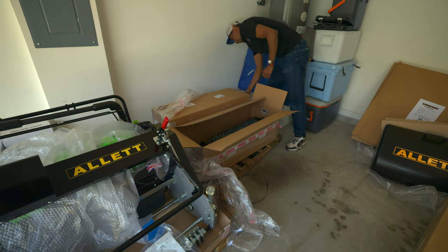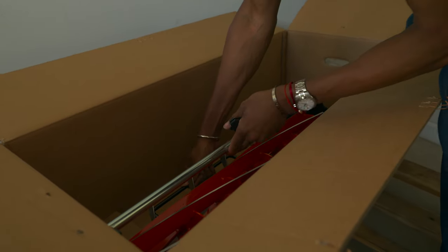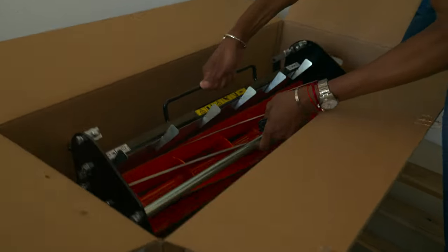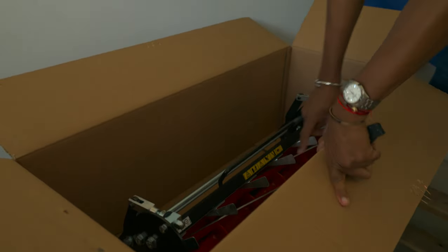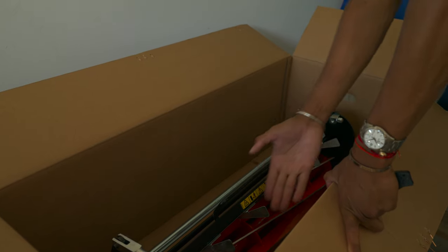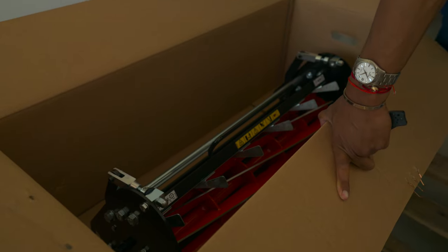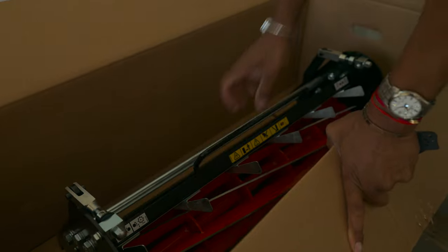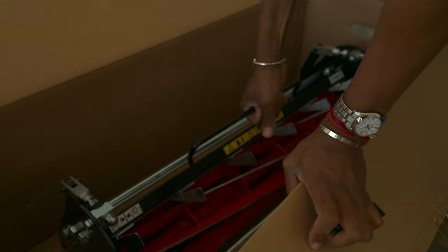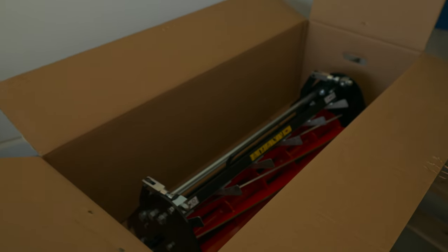And then finally we have the eight-blade reel. One interesting thing Allet does — I'll be careful not to cut myself on this — are the grass deflectors. Whenever this is running, it's supposed to do a better job of more evenly distributing grass throughout the entire grass box, versus it all getting thrown to one side, which tends to happen with other mowers. Weight-wise, that's probably 60 to 70 pounds, maybe more. That's heavy.